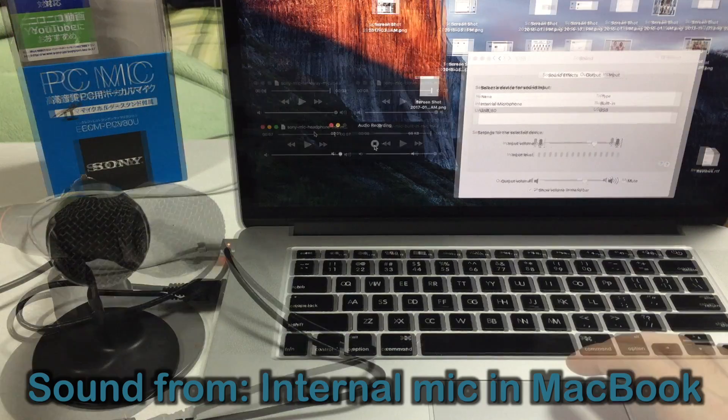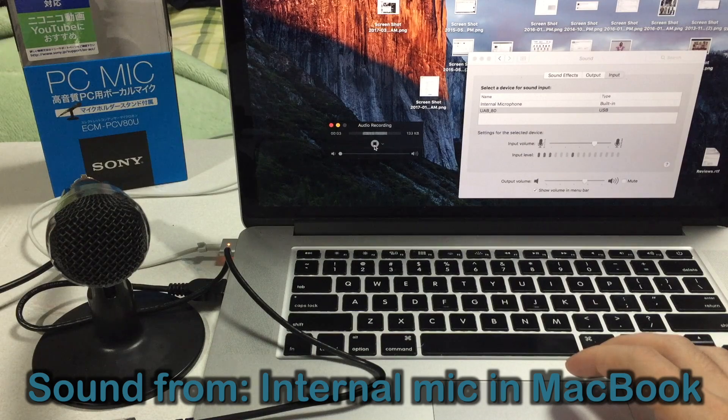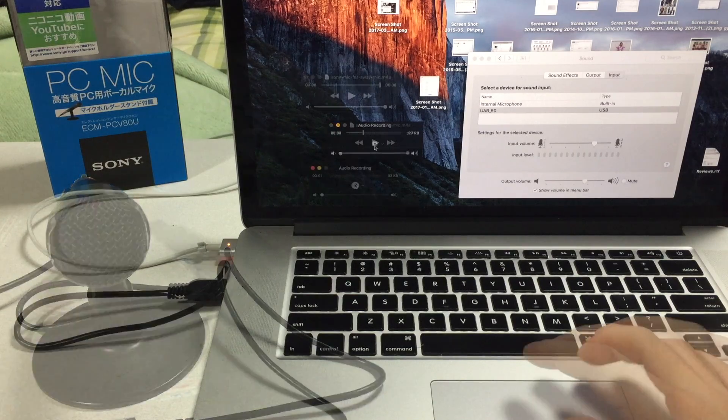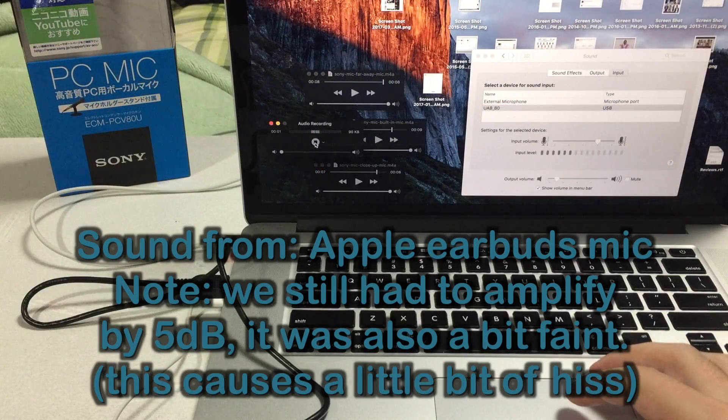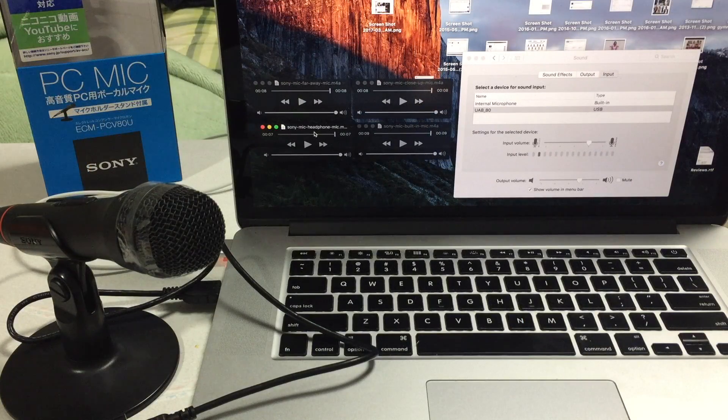The quick brown fox jumped over the lazy dog. [Repeated across all three microphone sources for comparison.]